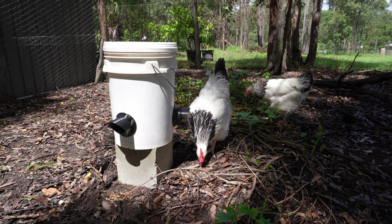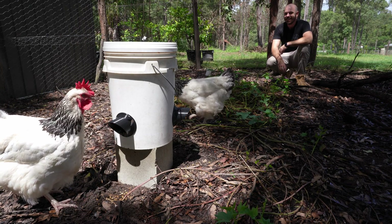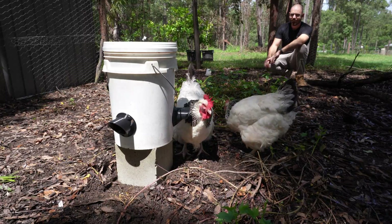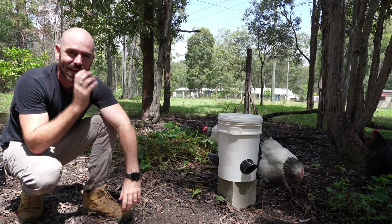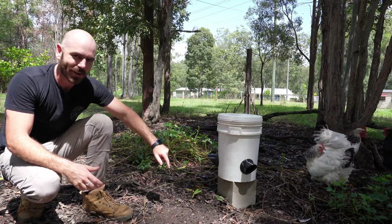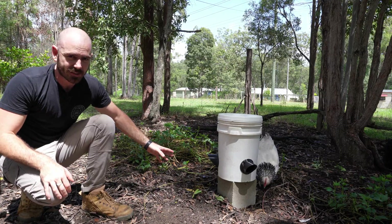It's working! I think this is a fantastic success. Once they fully learn that there is food inside the bucket, they'll easily get how to use this thing — they've just never come across anything like this before.